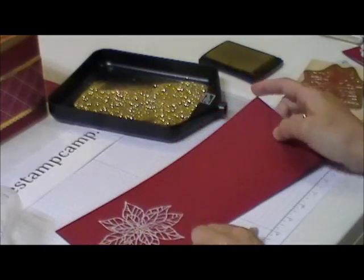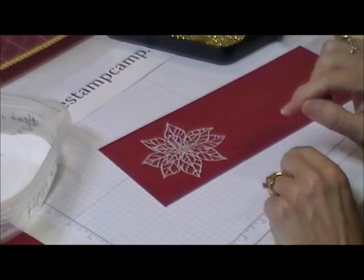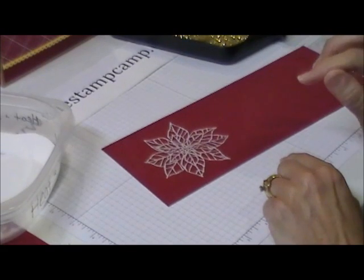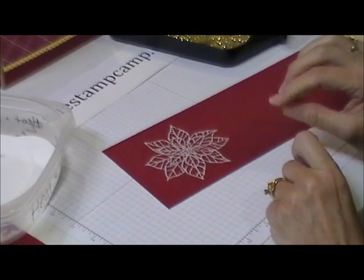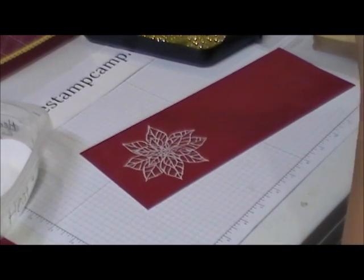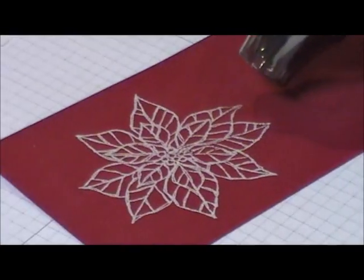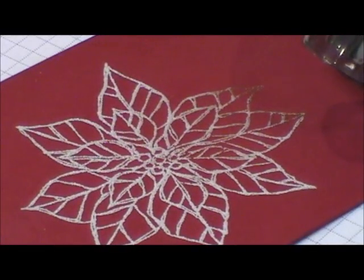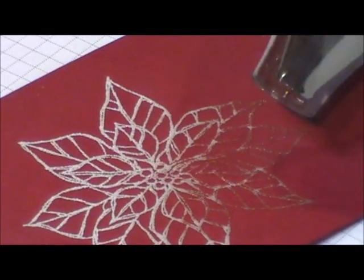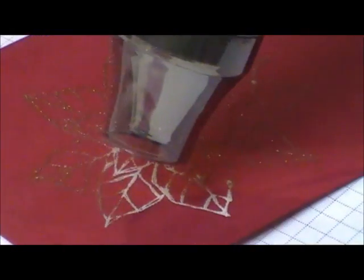Now with the heating stick you have to watch because you only want to heat it until it's clear. If you heat it too long it's not going to be tacky. You just want it to be clear and it turns into like a glue. You want to go quickly — you just want to get it so it's not white. You can see the gold because now it's tacky. If I put my finger on there it would come right off the table.